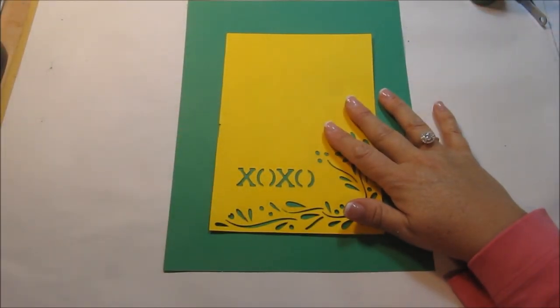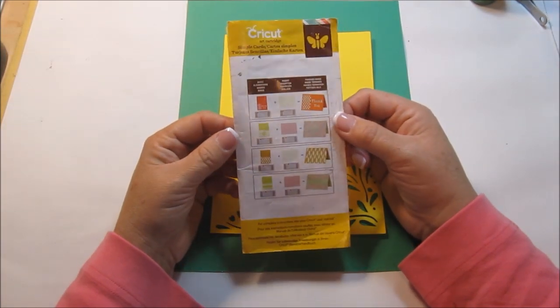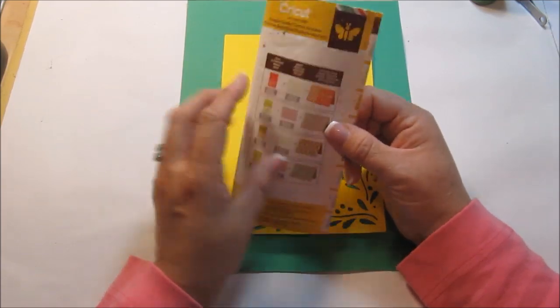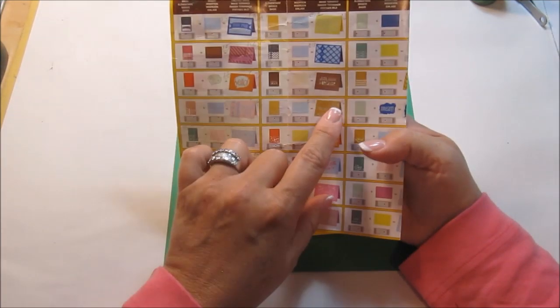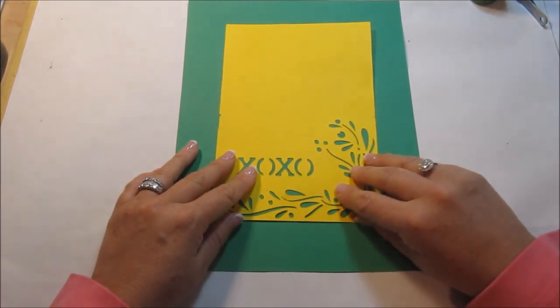Hi everyone, Kim here with Sunshine Creations and Crafts. I haven't done one of these series videos for the Cricut Art Cartridge Simple Cards in a while, so I thought I'd go ahead and do one today. This is episode 15 and it's card 16 — the one that has the XOXO design.